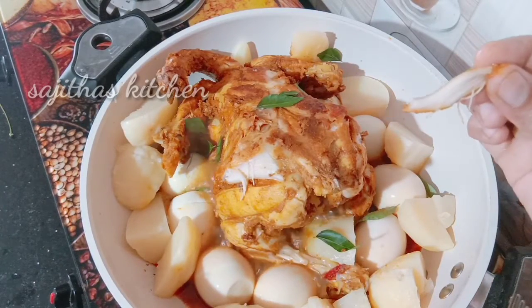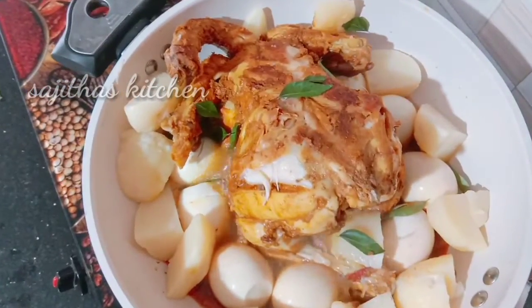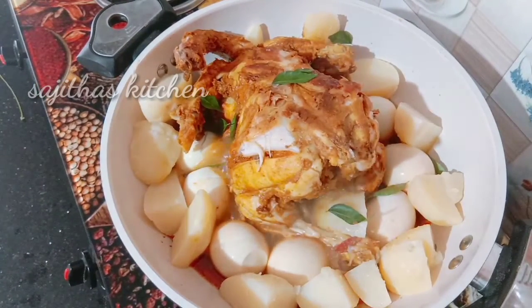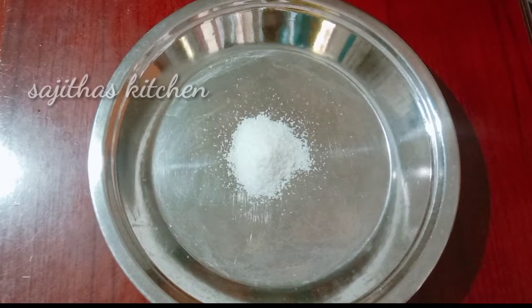This is a recipe for the chicken. If you have a chicken, you can add it. We will cook the chicken for a while, and I will make the chicken small in a while.